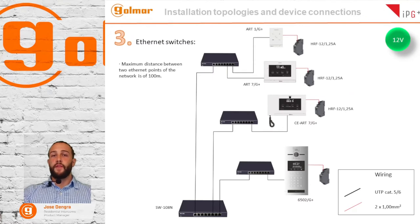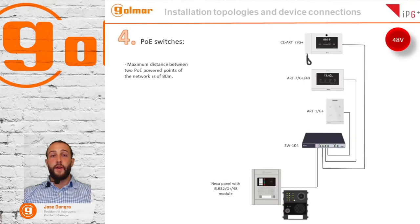Another way to connect devices is using Ethernet switches. The maximum distance between two Ethernet points is 100 meters. You will need to supply the device locally with a power supply at 12 volts — for example, using an HRF 12. The last option is using PoE switches. The maximum distance between two PoE powered points is 80 meters, and the jumper must be in the 48 volt position.